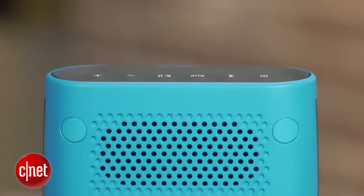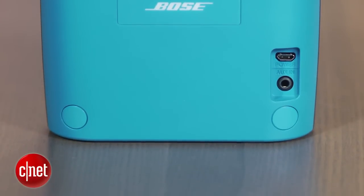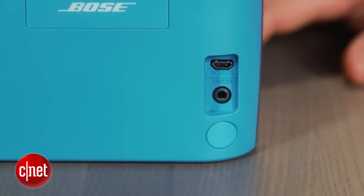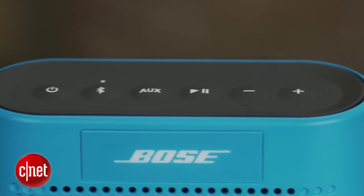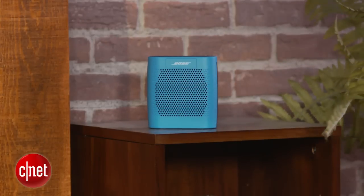Like the more expensive SoundLink Mini, the speaker plays a lot louder than you think it would for its small size, with a decent amount of bass. Sound-wise, it's not on par with the Mini, but it does charge via USB, which is convenient and measures up well with other compact speakers in this price range, such as the JBL Flip 2. Bose has done a good job eking out about the best sound you can expect from a speaker this size, and placing it near a wall will help its bass performance.